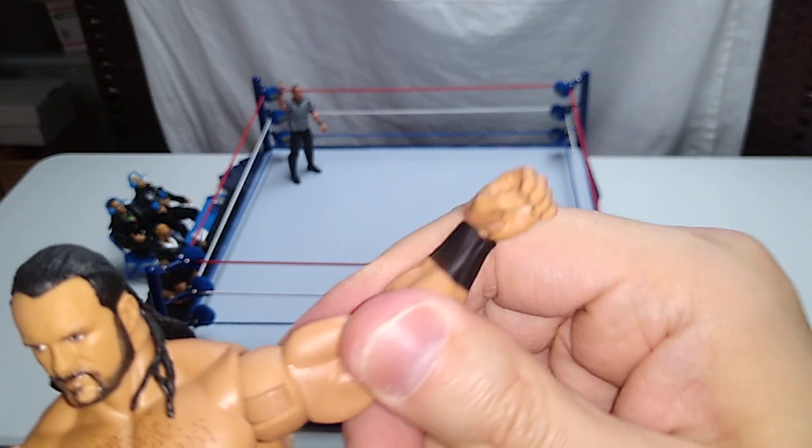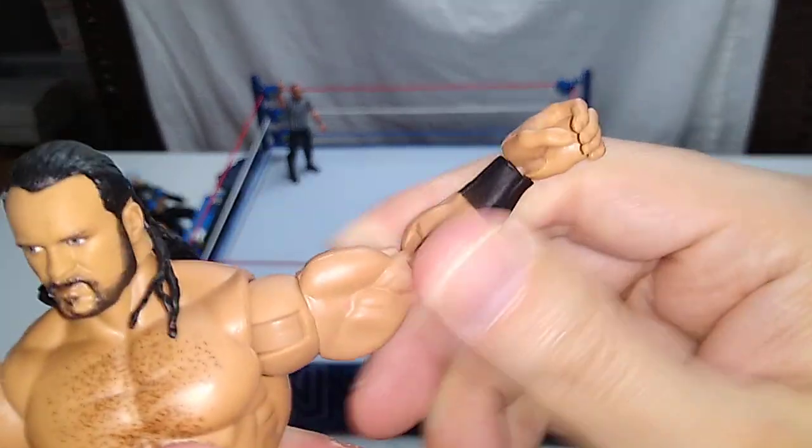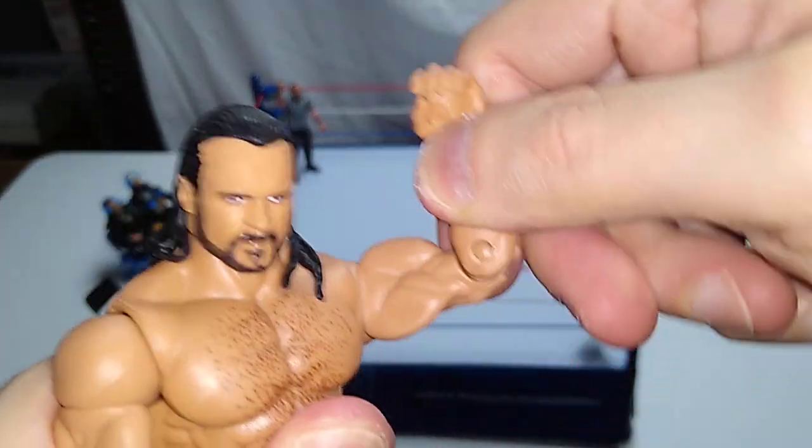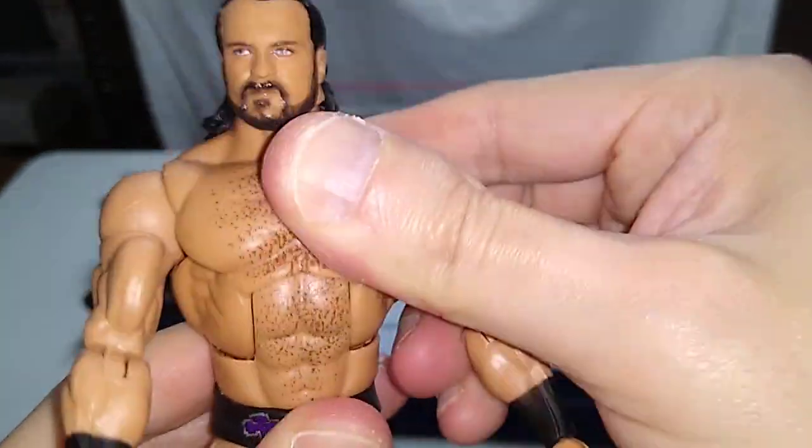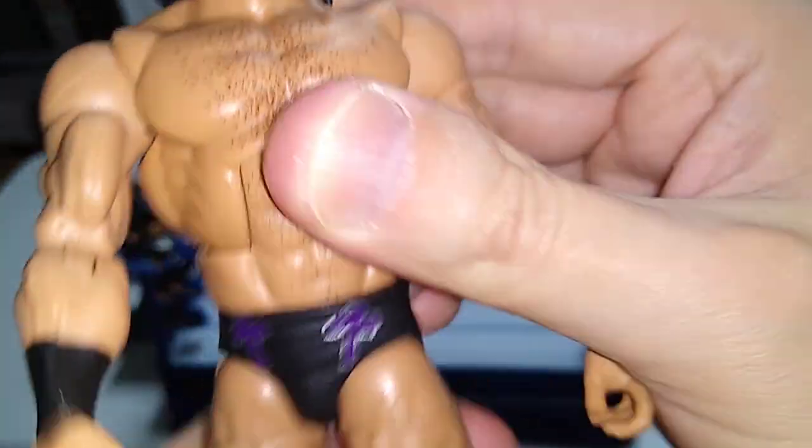Shoulder articulation is fine. We've got plenty of swivel and a single-jointed elbow on this figure. I don't talk about the wrists much, but the wrists are fine on all these WWE figures. He has the ab crunch, which is quite tight. He has the waist swivel.